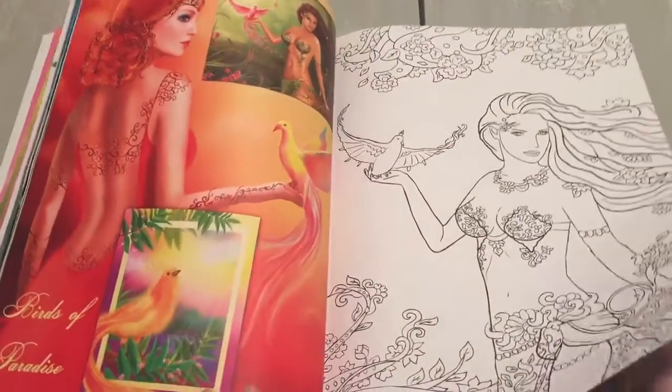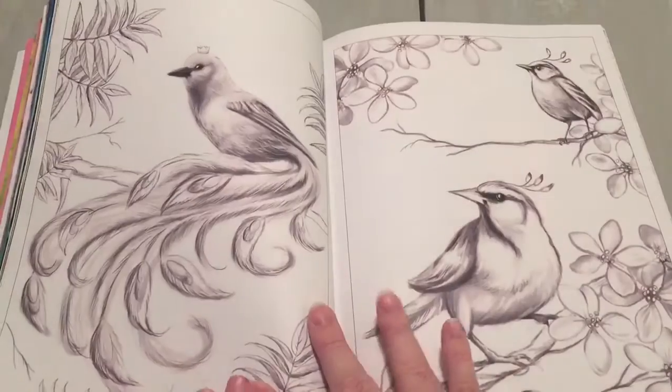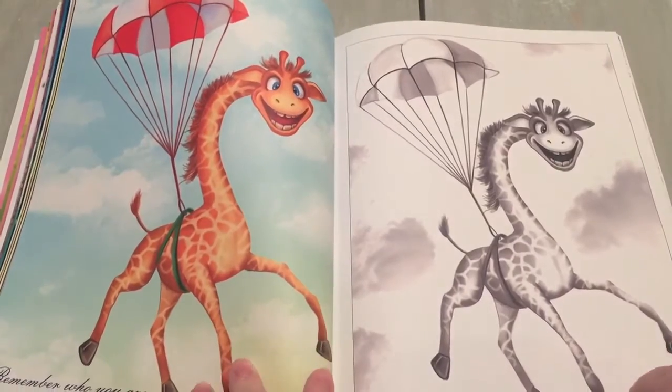I would not recommend this for wet media like watercolors, but everything else would be fine. Go ahead and as always put a piece of cardstock in between because you don't want to ruin any of these really pretty images.